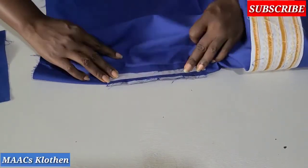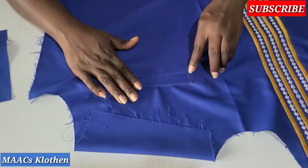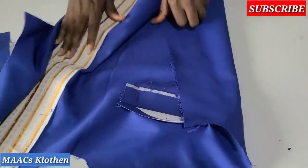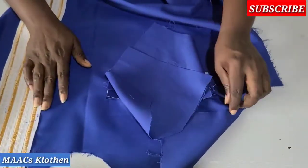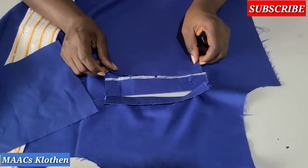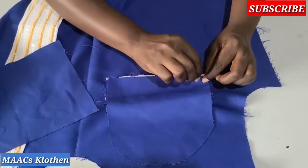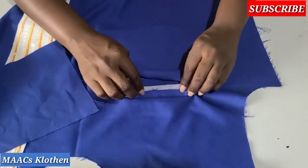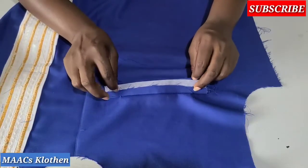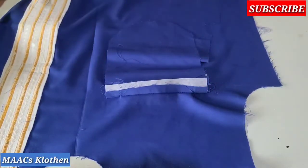I'm going to bring the upper part down this way and run a top stitch from here to secure it all through. Then I'll attach my pocket bags — I have two: one is 7.5 inches (longer) and one is 6.5 inches (shorter). The shorter one comes to the down here, and I'll turn it and sew it on top. The longer one attaches to the down part.